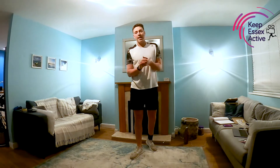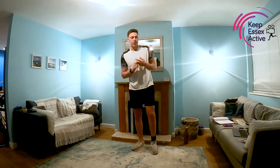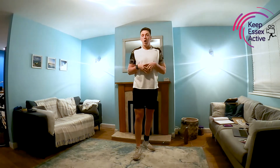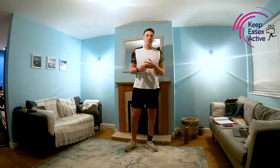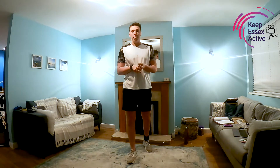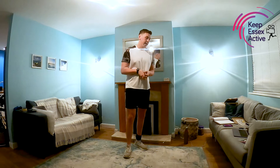Hi guys, welcome to the Keep Essex Active YouTube channel. My name is George Jardine and I'm just going to take you for a really nice and simple 20-minute workout that will be great to do at home, get you moving, get you active for the day, hopefully make you feel like you've achieved something at the end of it. Minimal space needed, really simple exercises, and hopefully you can do this with your families or just on your own, just to give you that good pump for the day.